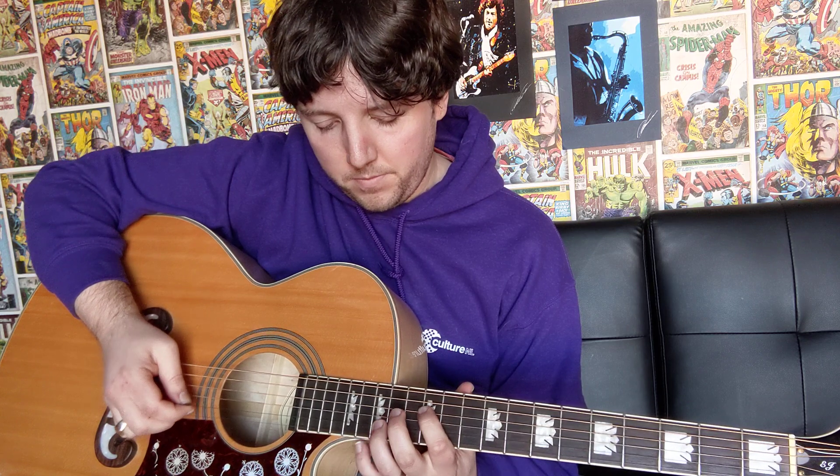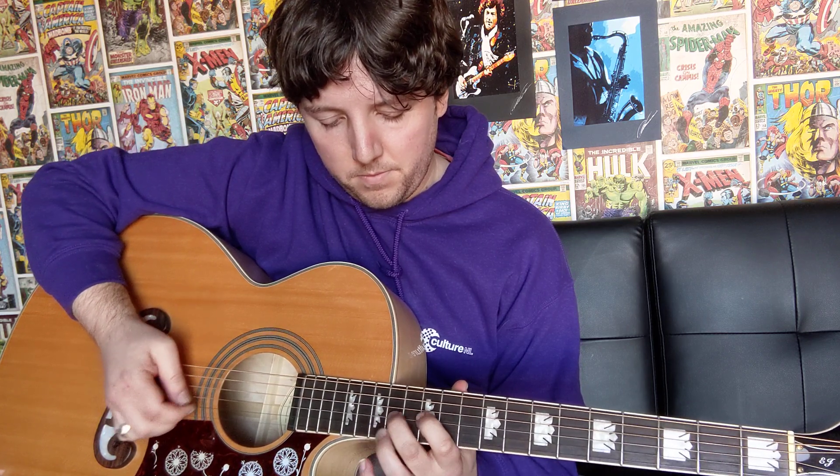And that's the first part of the intro that we're going to play there for you. I'll play that all together for you so you can hear how it sounds, and then we'll go over the next part. We're just going to be playing that twice.